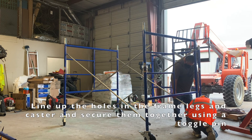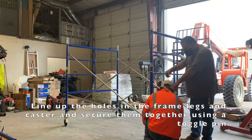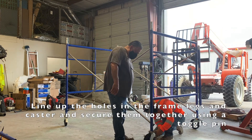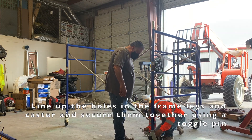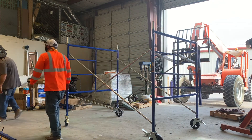These casters will allow you to move the scaffolding tower around as needed, and the casters contain a locking mechanism at the bottom that you'll just lock each caster in place when you're ready to work on the platform.